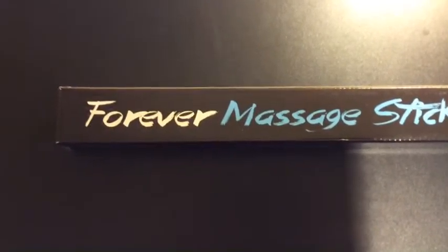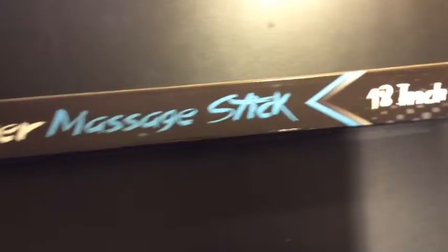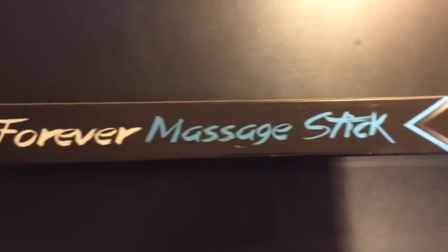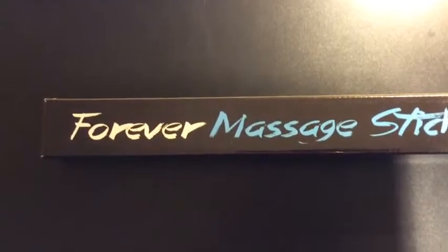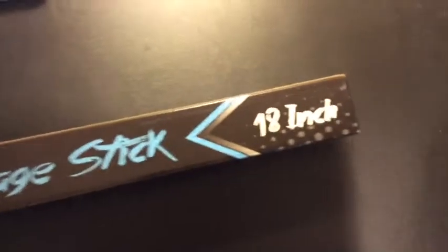Hello everybody, this is the Techie Blogger here and I'm here to review the Forever Infinity massage stick. It currently sells for $17.90 on Amazon — I'll include that link in the description below. I received this product for free from Forever Infinity for my fair and unbiased review.